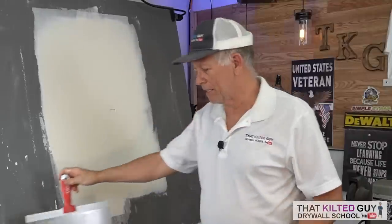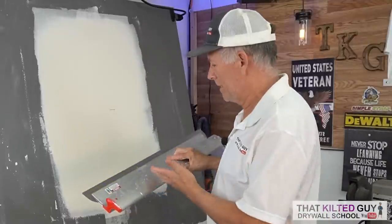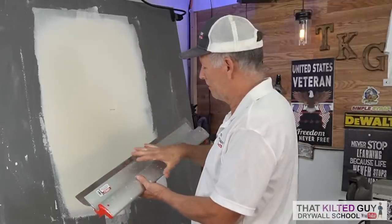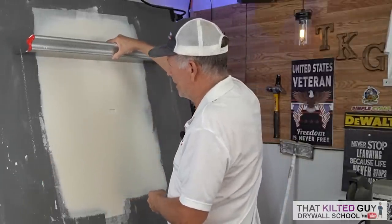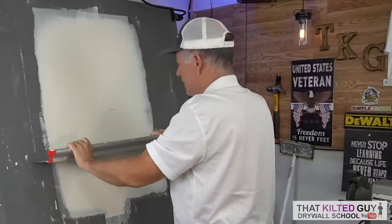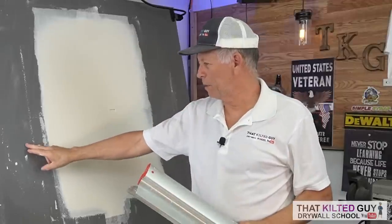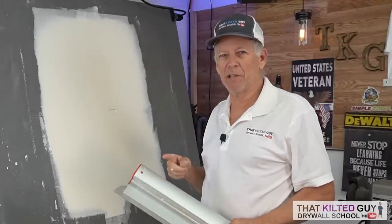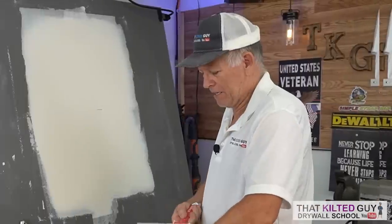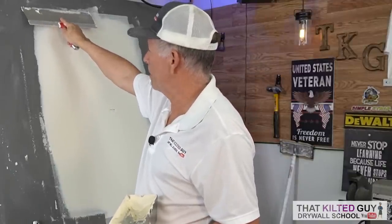You could sand it, but sanding leaves dust that makes it harder to put the next coat on. I checked this with a straight edge - the 32-inch Level 5 skim coating blade works great on butt joints. You stick it up here, push on both sides, and see if it rocks. It's not rocking at all, but it has the tiniest hump in the middle and is a little high on the edges. It just needs one more decent coat, and each coat should extend slightly wider than the last.